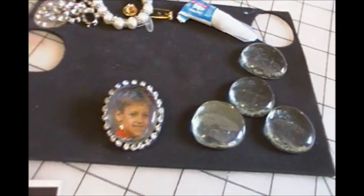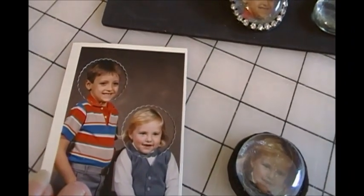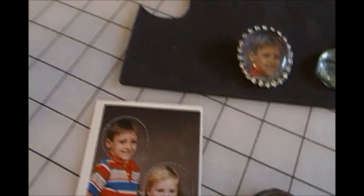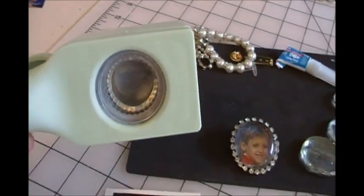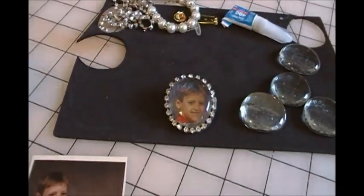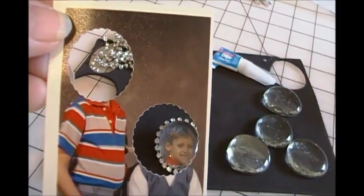So I found the photo I wanted to use, the right size. Actually, I'm going to get two pens from this. I took my one inch hole punch and, as you can see, I punched two photos out.